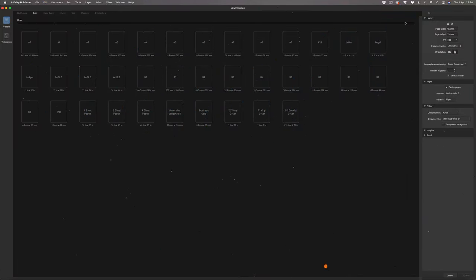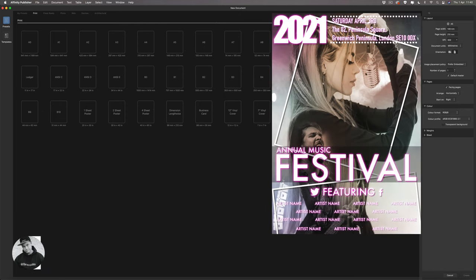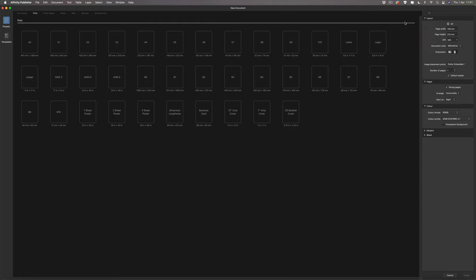In today's video we're going to put together a music promo flyer — the kind of thing that you'd hand out in the street to promote a concert. To get started, we are going to select our canvas size.